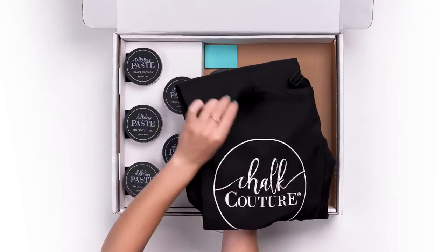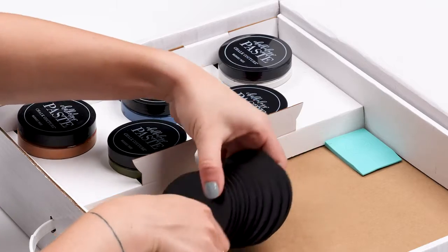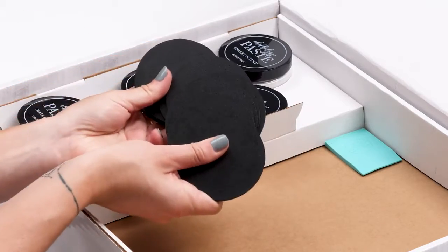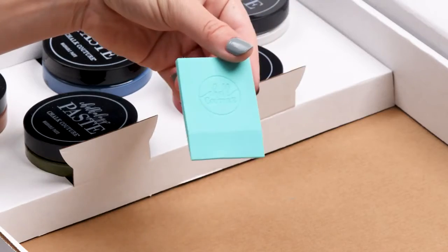These chalkable chips are everything when it comes to small projects or demos. And don't forget about the squeegee — it's soon to become your best friend.